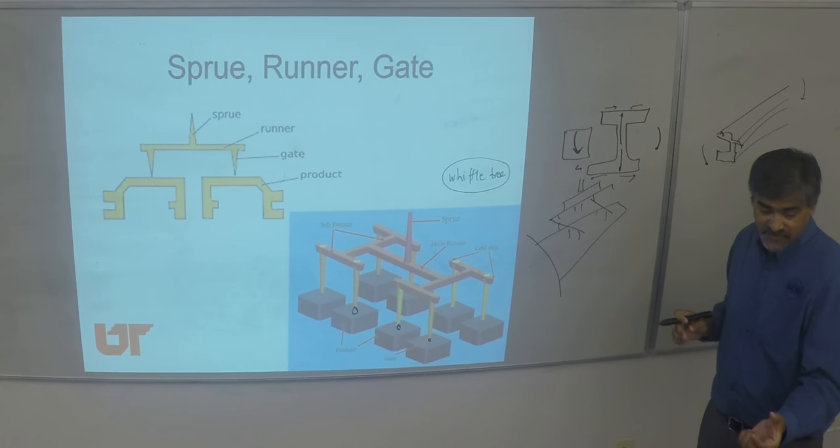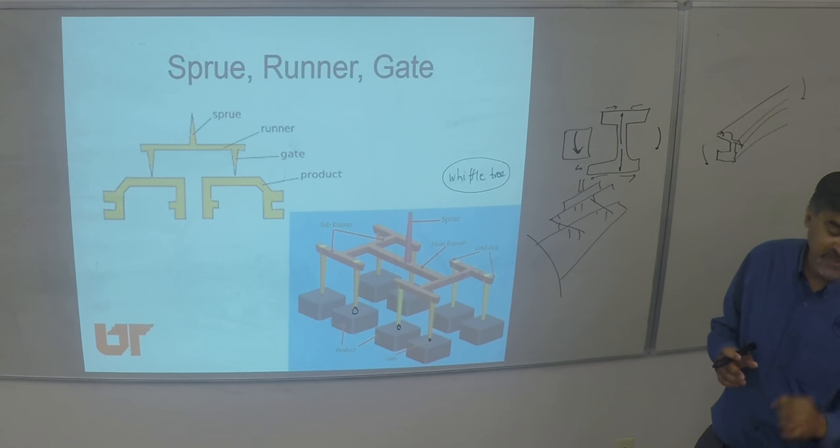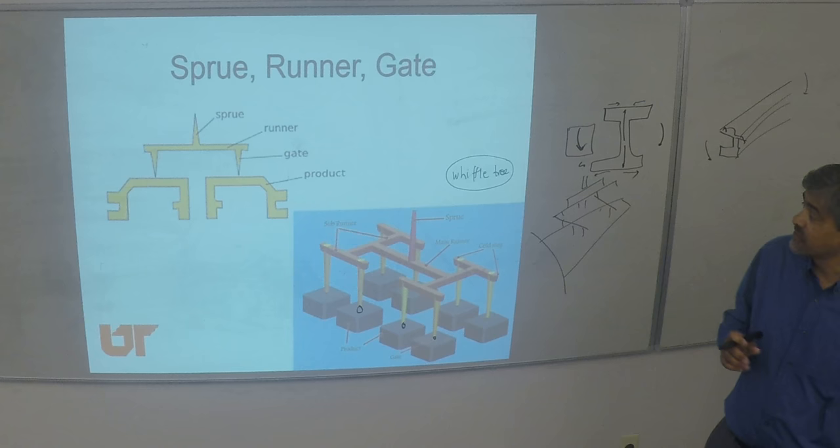In blow molding, they first make the parison and then they blow the parison. So the injection-molded parison has that small dot on itself.